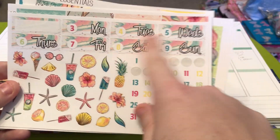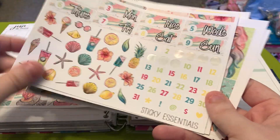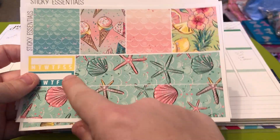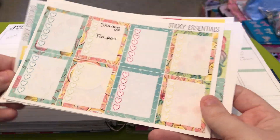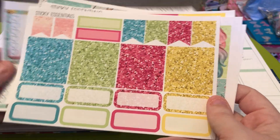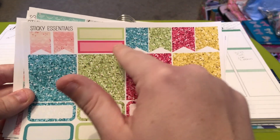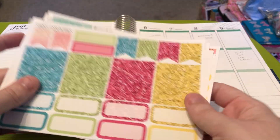I already went ahead and put the date dots down. Then you have your washi strips, your bottom washi, and your habit trackers. And then you have your full box heart checklist. And then you have your glitter sampler, which has your glitter headers, glitter page flags, regular page flags, some labels, glitter headers, glitter quarter boxes, and solid quarter boxes.